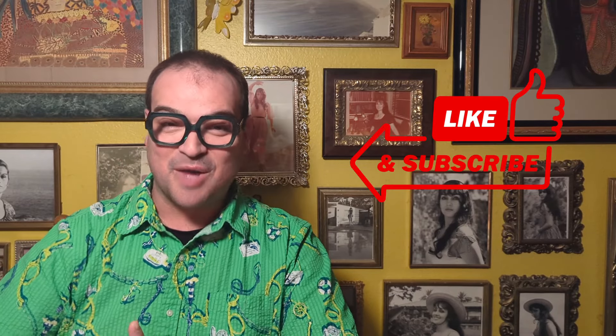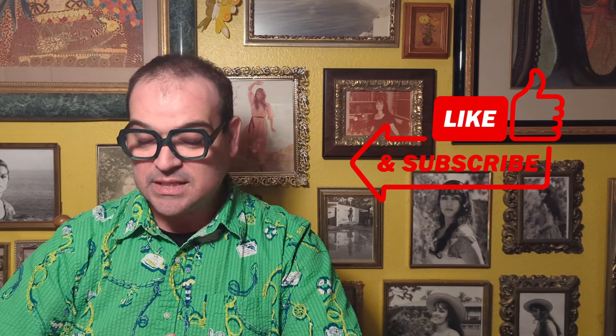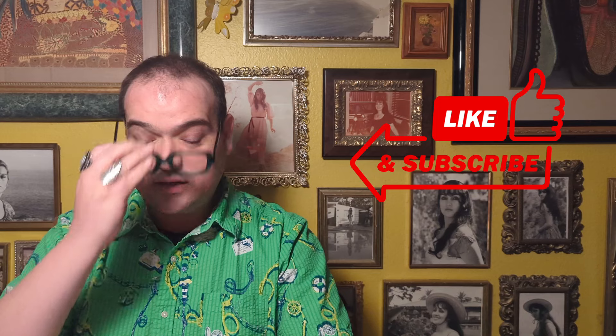Hi everybody. Welcome to a special edition of Rami's Retro — it's my What's Sold video. This is going to start on February 2nd, which was my first sale after my last video, and run through all of February and all of March. My last sale was March 30th, so we've got quite a few items. Let's get started.